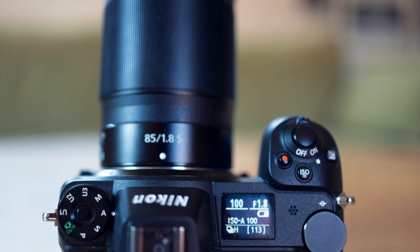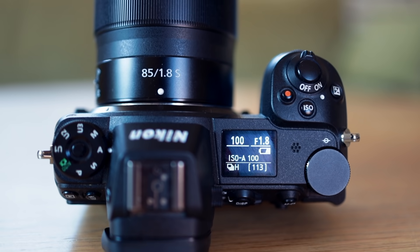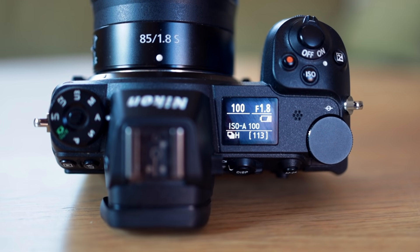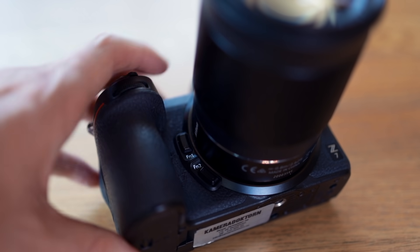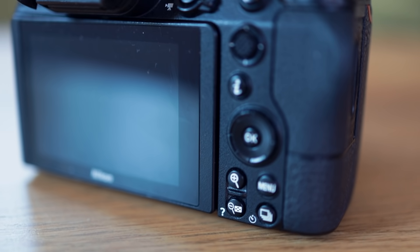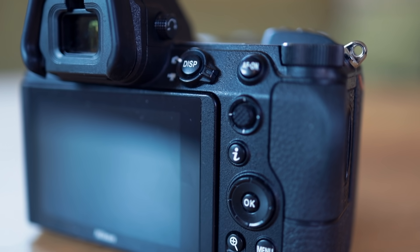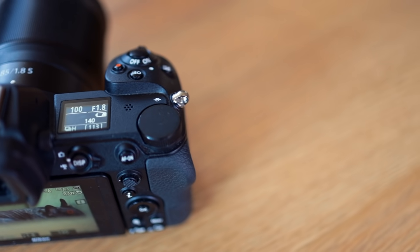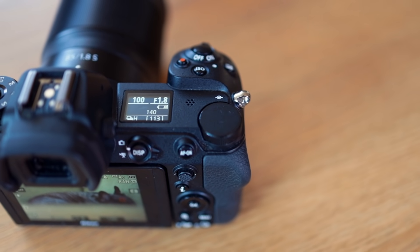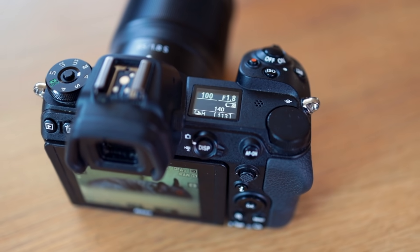First of all is the button layout. Nikon really knocked it out of the park when it comes to using the limited space on such a small and compact camera to the fullest. There are buttons for everything but without feeling crammed or sacrificing the grip. And somehow they also managed to leave space for the next thing I want to talk about.